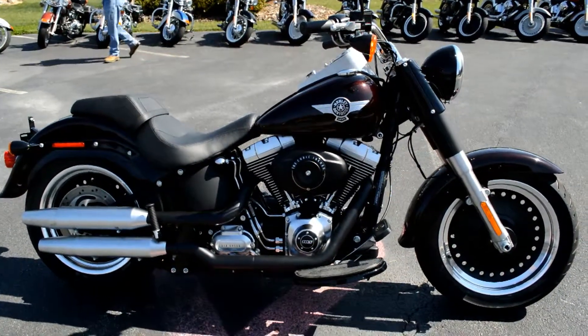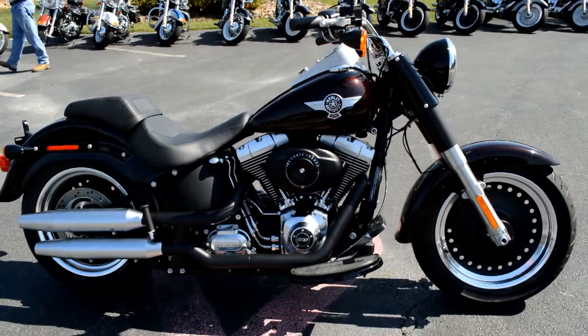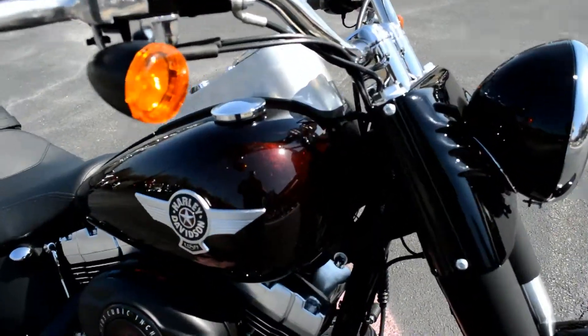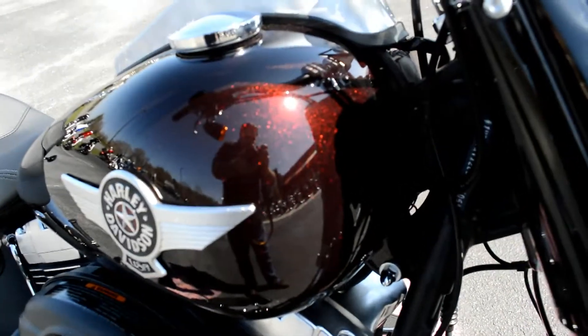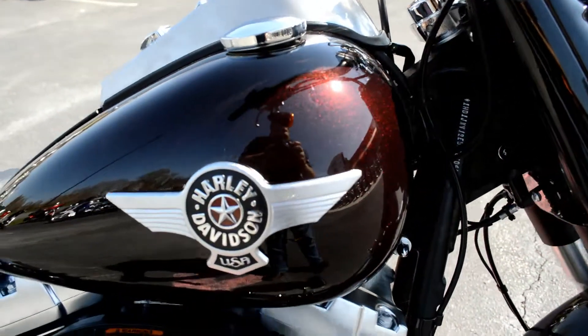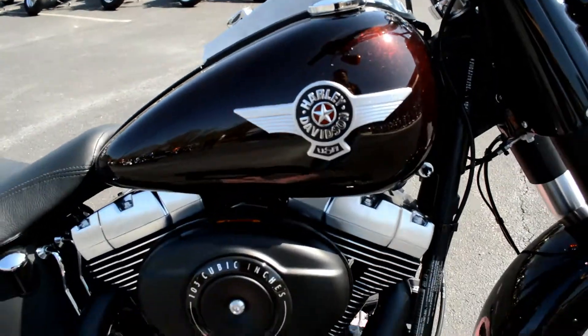We're going to walk around this brand new 2014 Fatboy Lo. Brand new color for this year — this is black and cayenne. Had it over there in the shade, could have sworn it was a black bike, but get it out here and it's got some nice red tint to it and metal flake.